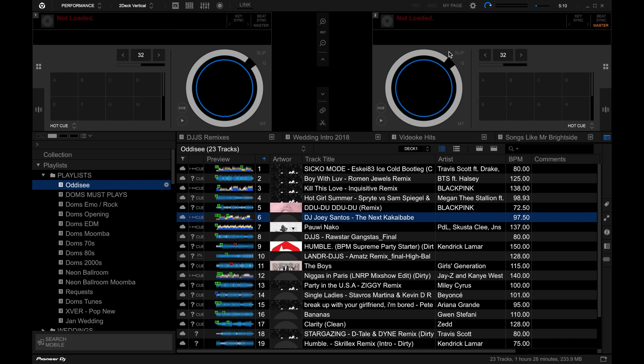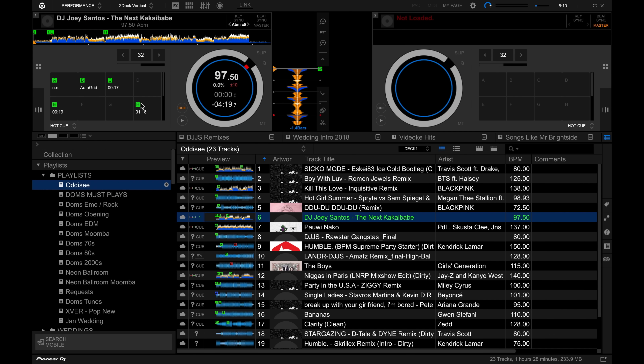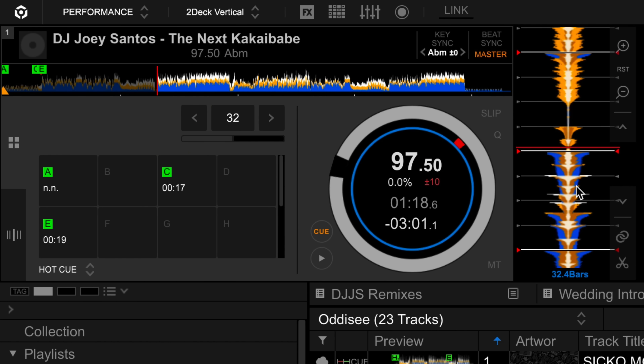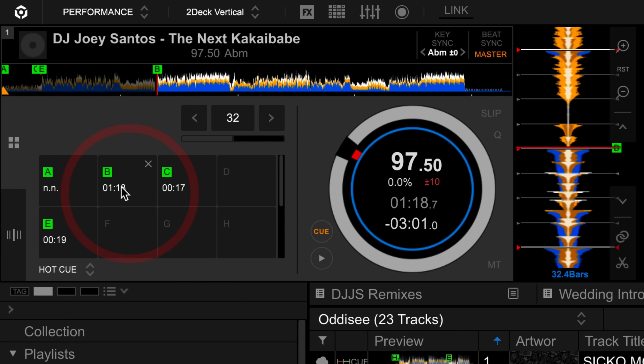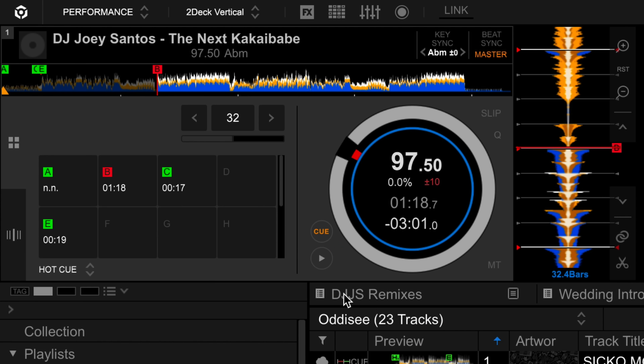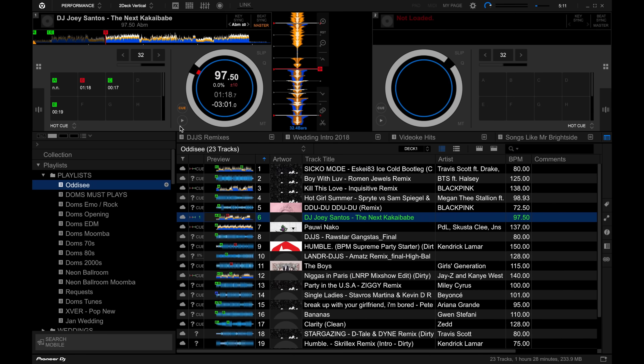I can just load these songs as I normally would. It works just as it should, and since this is stored in the cloud, any changes I make are stored in the cloud as well and synced to my other devices. So let's say I want to remove this hot cue, remove this one, and add a new hot cue here, and change its color to red. So we made those changes, and all of that gets stored to the cloud. Whenever I open up my library on another computer or on my phone, I'm going to see that change reflected.